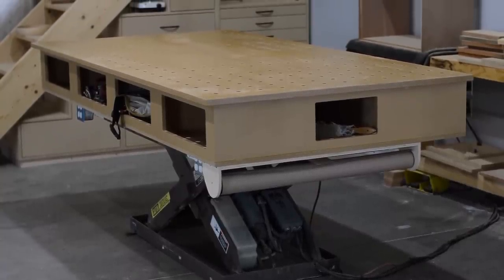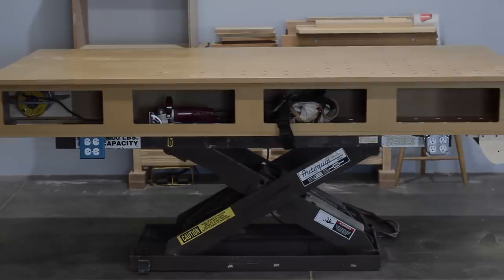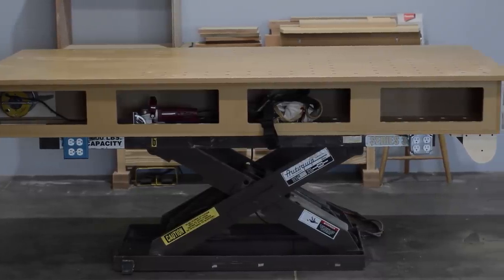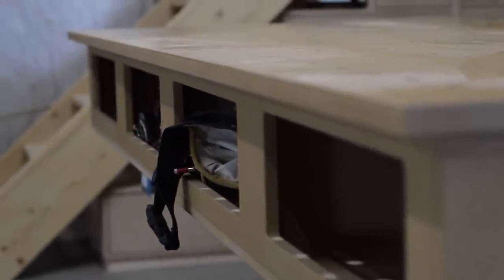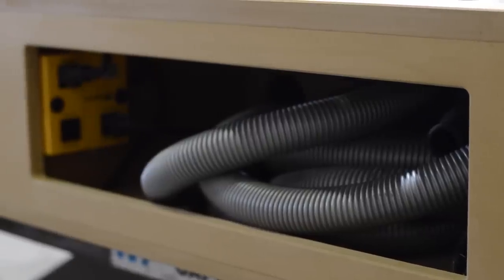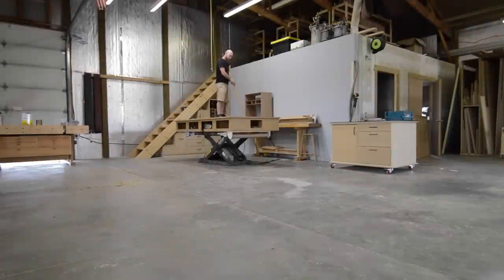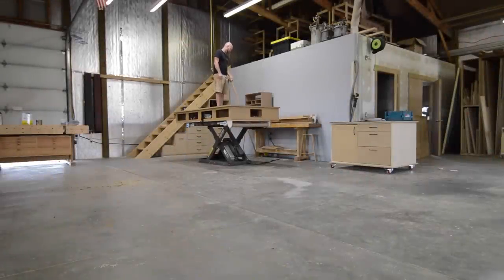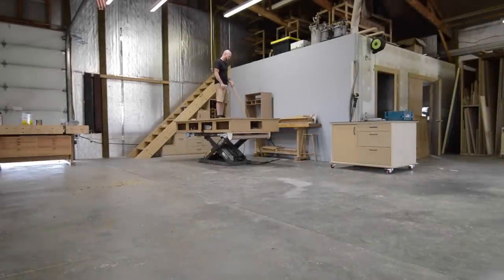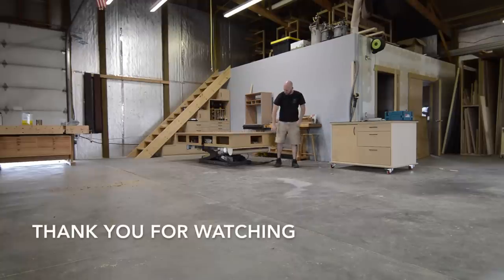As with all of my shop fixtures this will be a work in progress — I'm sure there'll be some modifications needed in the future, and that's okay by me. I'm actually looking forward to it and to making an already pretty darn good bench even better. I really enjoyed building this bench; some of the engineering challenges were a great deal of fun to solve. Hopefully this bench top will help me build better projects in the future. Thanks for watching, till next time!